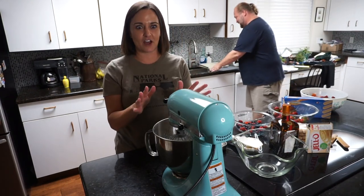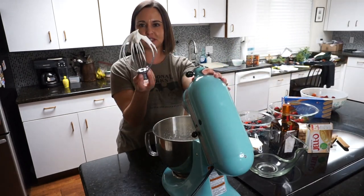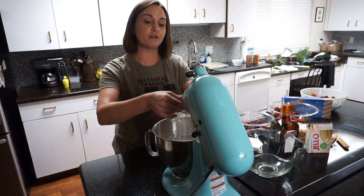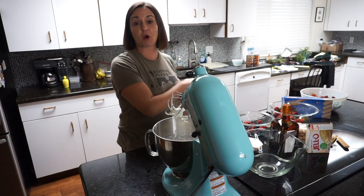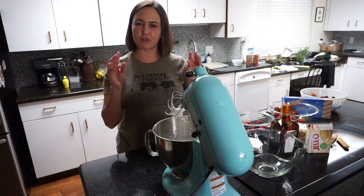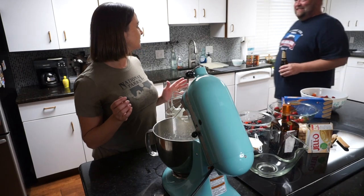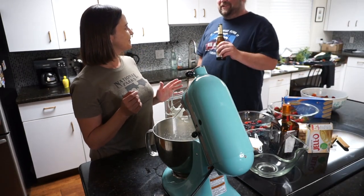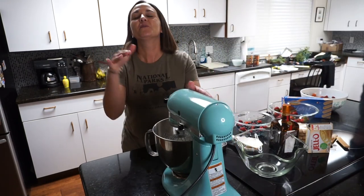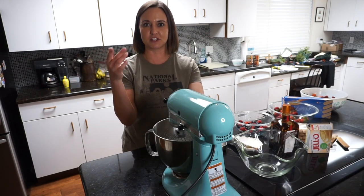We're at very soft peaks right now — it's really soft, not quite holding if I jiggle it, so I want to go a little further. Once it gets to this point I was washing dishes while this was whipping, because I like to clean as I go. I think that's a really important thing in a kitchen. When it gets to this point I want to watch it carefully, because I don't want to turn this into butter.